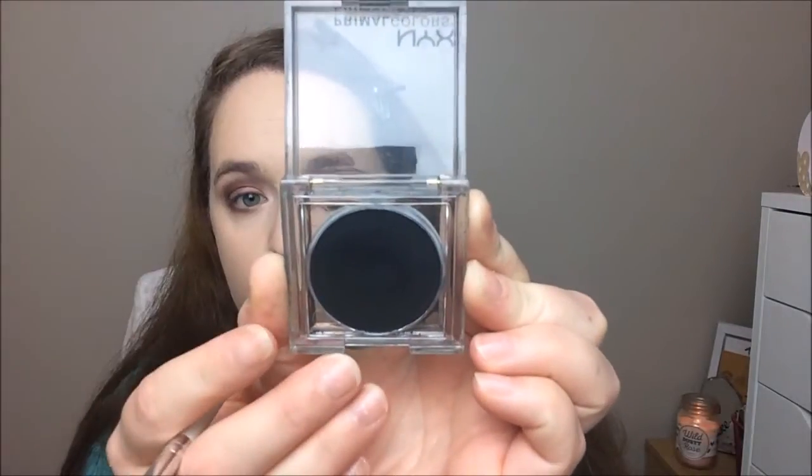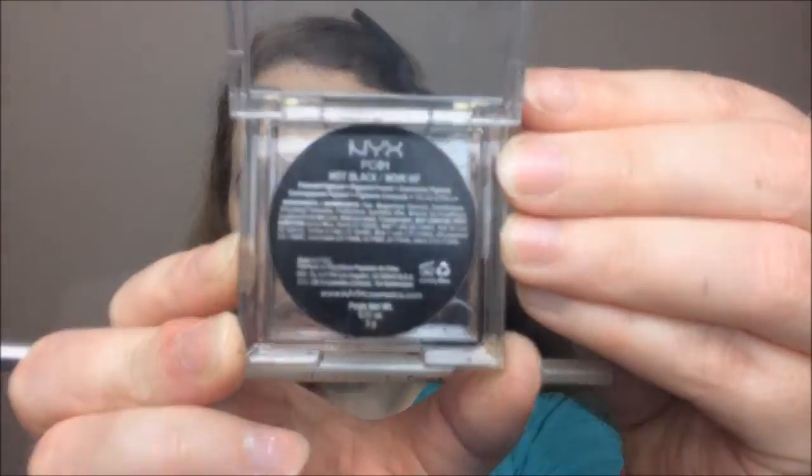I took that blending brush and blended the two colors together. To deepen up the eye look at the sides, I took the NYX Primal Colors in Hot Black and with a pencil brush put that on the outer corner of my eye. I blended it in with the blending brush, but it was getting a little messy so I took a clean blending brush — one I ordered off eBay with no name — and blended it out.